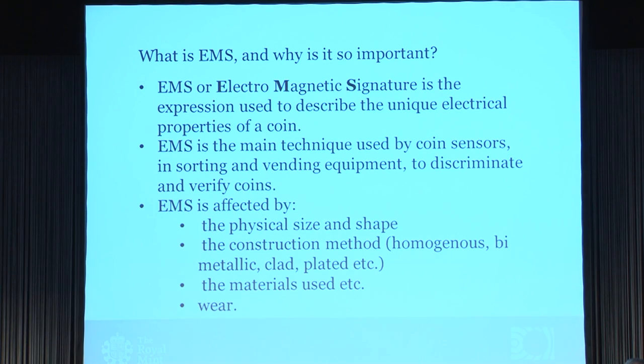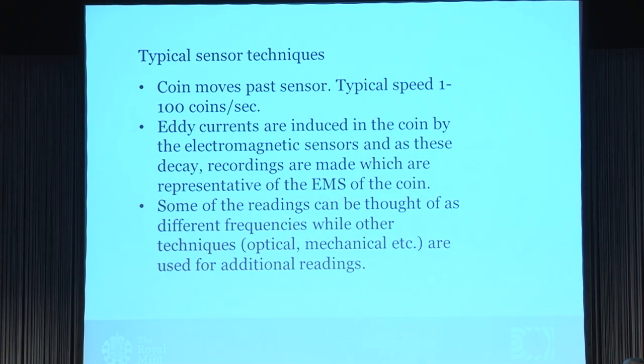The EMS depends on the physical size of the coin, the shape, the construction, the material, and the wear. In a typical application, coins are moved and passed through a sensor. On a vending machine we may have a speed of one coin per second, but on a high-speed sorter we may pass 100 to 150 coins per second, so this measurement is done in a couple of milliseconds. Eddy currents are induced in the coin by the electromagnetic sensor, and as these decay, recordings are made — the same technique presented earlier today. Other techniques such as optical and mechanical are used for additional readings where EMS alone is not enough.